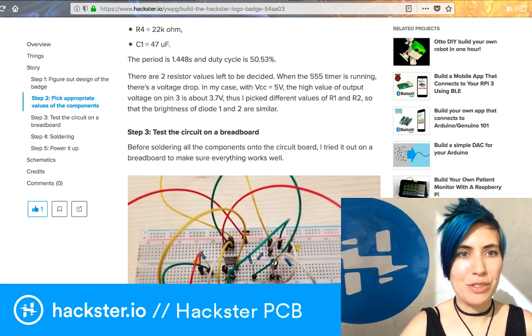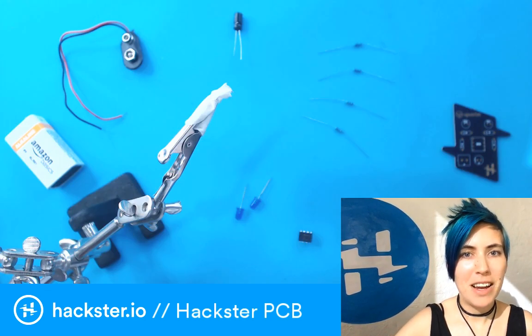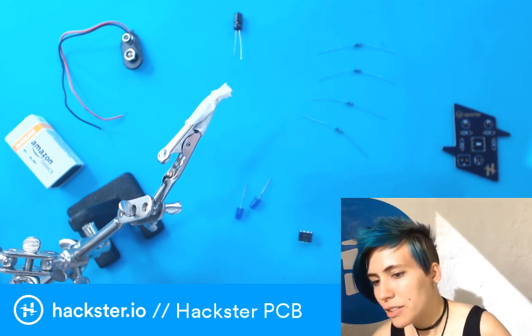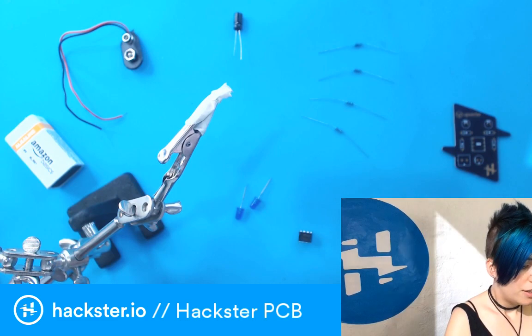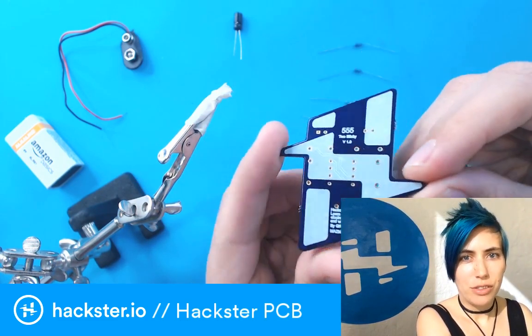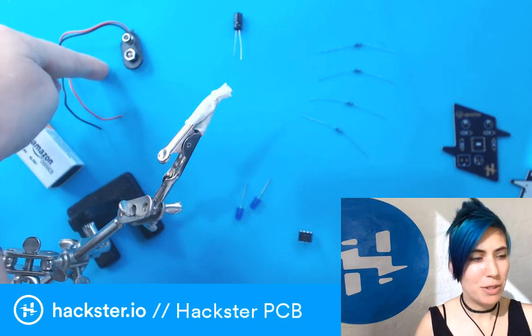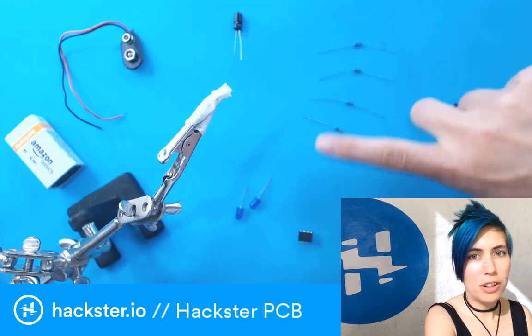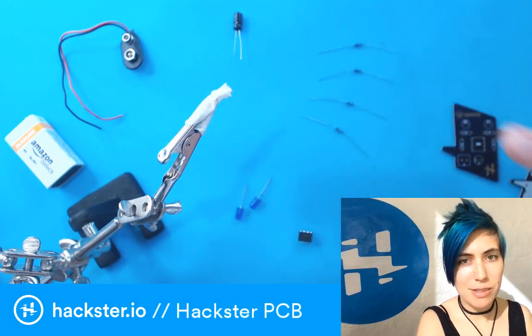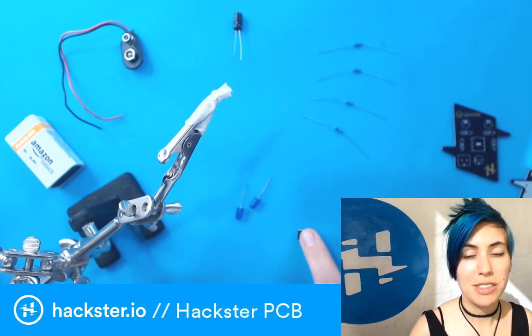So let's get to the soldering — everybody's favorite part. I've got to turn on my soldering iron. We have the PCB itself, a 9-volt battery and battery connector, a 47 microfarad capacitor, four different resistors of varying values, two LEDs to flash, and the 555 timer itself.